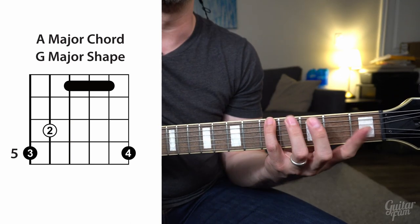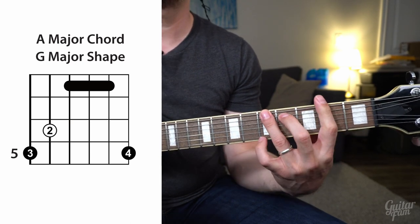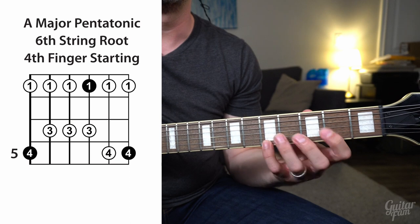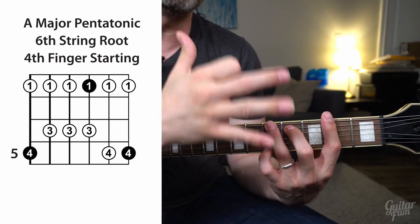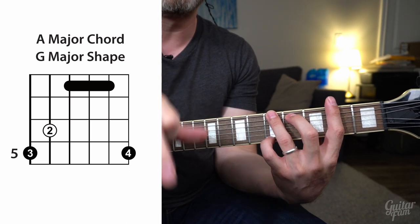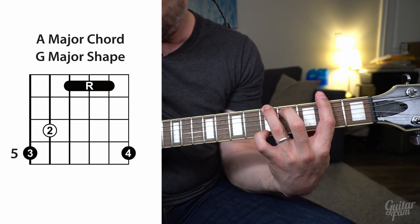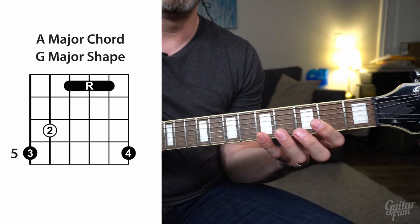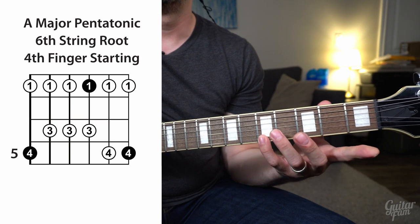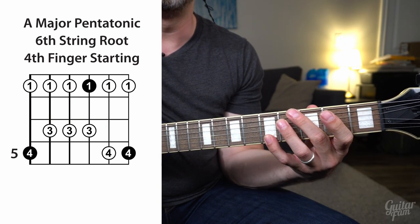Step two would be to visualize where all the notes are in the arpeggio — those are all notes out of the major pentatonic scale, and those are the ones you'll want to emphasize when playing over, in this case, an A major chord using the G major shape. Think about it like transparencies or layers: roots are the first layer, the chord or arpeggio is the second layer, and the major pentatonic scale is the third layer. That's the standard minor pentatonic shape — you're just shifting your root note focus to the pinky positions.